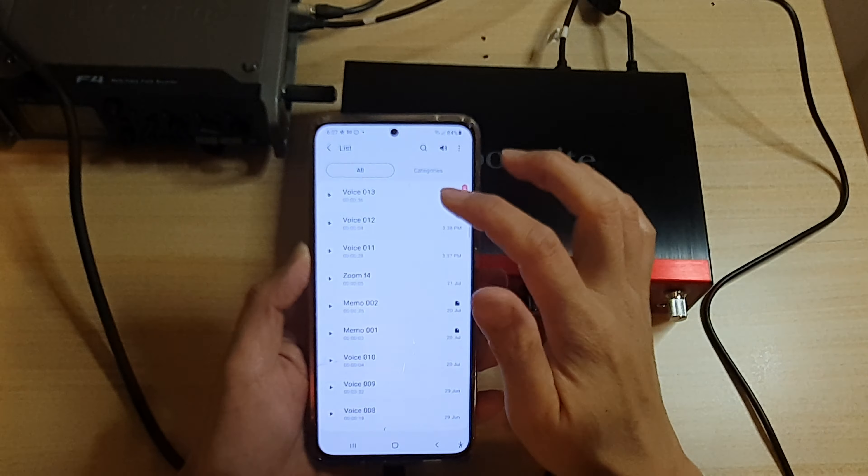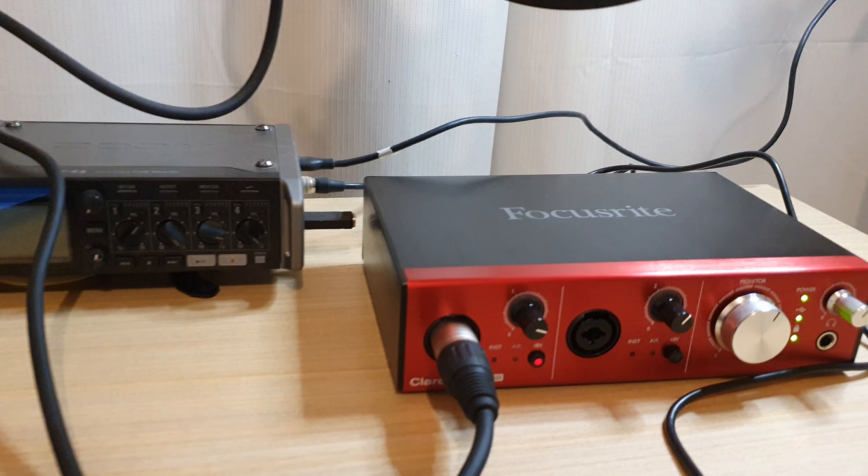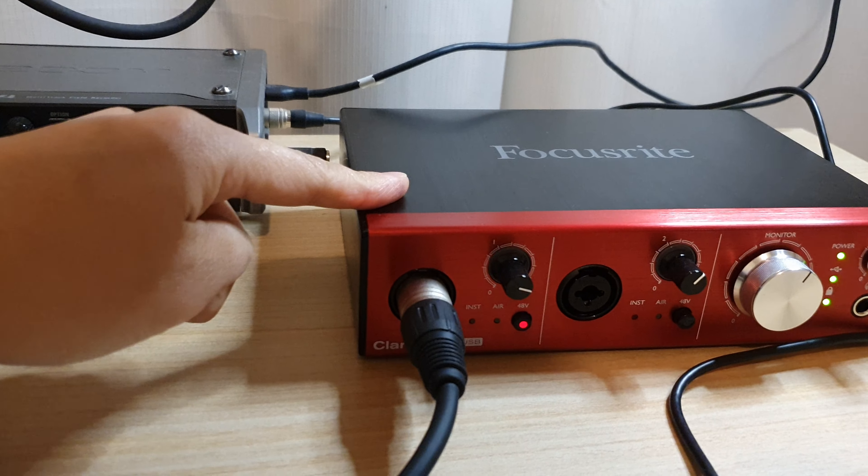Once you have done that, go to your mobile device — this is the Galaxy S21 Ultra. You can open up the camera, or you can open up Voice Recorder. In Voice Recorder, we can start to record a new voice recording file.